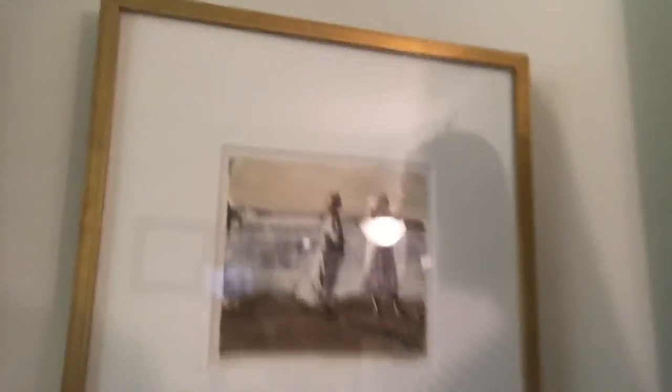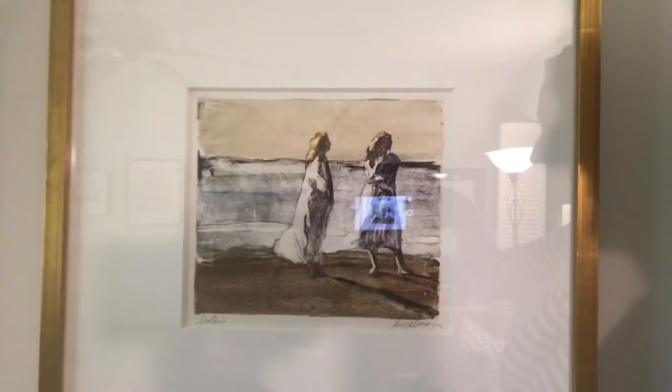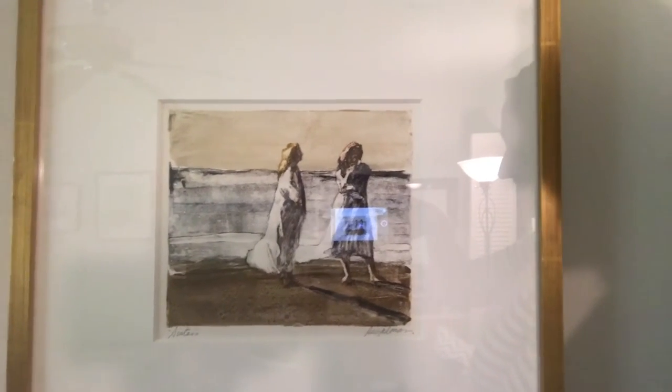Richard doesn't work in ghost images, so it's just the single work produced from this print process. That's why it's called a monotype — sometimes also called a monoprint, used interchangeably. This particular monotype is very meaningful to me because it is called "Sisters" and it's of the beach here in Naples.